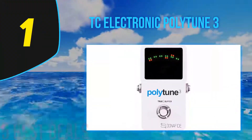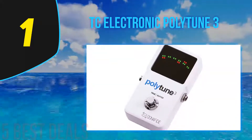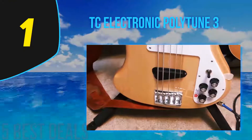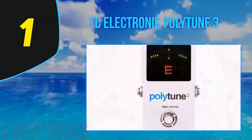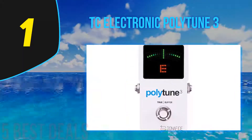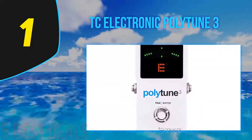Coming in at number one on our list is the TC Electronic PolyTune 3. The cream of the crop of pedal tuners is TC Electronic's latest tuner model. Like the name implies, the PolyTune 3 offers tuning meter data on all the strings of your guitar simultaneously — you strum all the open strings and the display shows six mini meters at the same time, with a quick-view indication of how sharp or flat each string is.